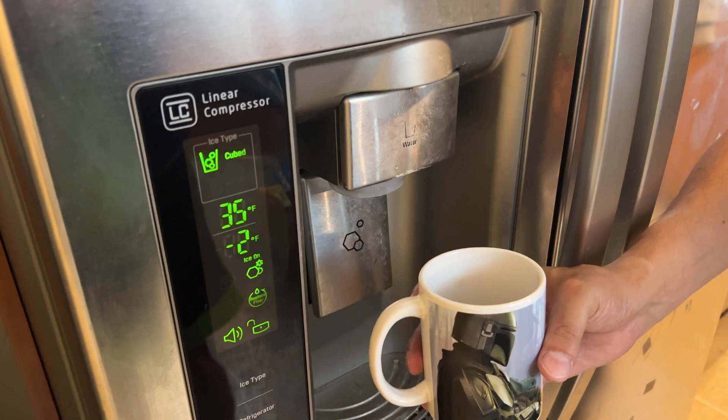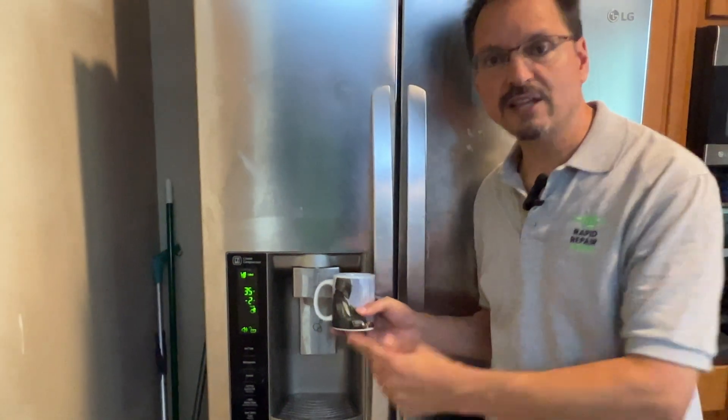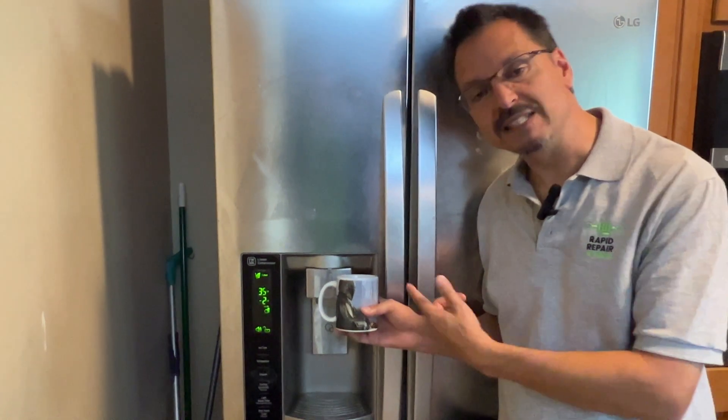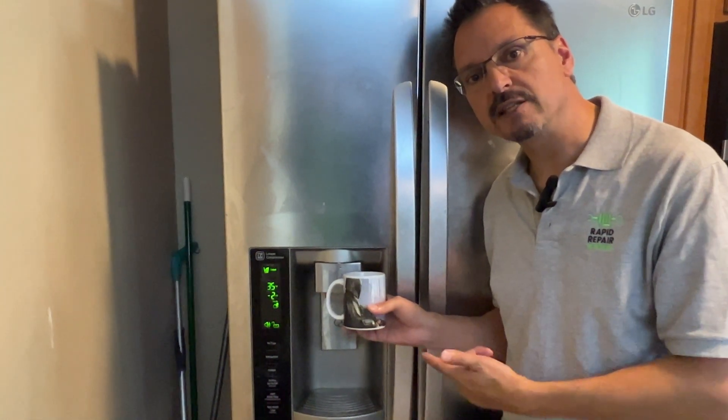The water filter replacement light is on again. I don't know about you, but I get tired of seeing that light flash constantly. My family drinks an awful lot of water, and it seems like they're telling me to replace the filter constantly.